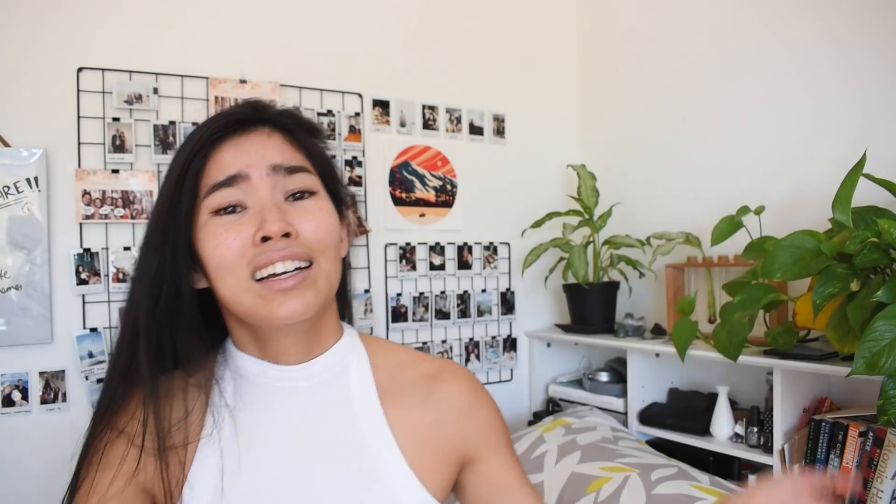Thank you so so much for watching — it means the whole world to me. I can't find another way to say how grateful I am. Now is where I showcase some of your beautiful recreations — it's mind-blowing that anyone recreates my spreads honestly. If you want to see more of my videos make sure to subscribe, give it a thumbs up, leave a comment. Check out the description box below for my sticker shop — 50% of proceeds for this month and next go to the causes linked below, and 100% of the solo sticker proceeds will be donated. Thank you so much and I'll see you guys next time, bye!